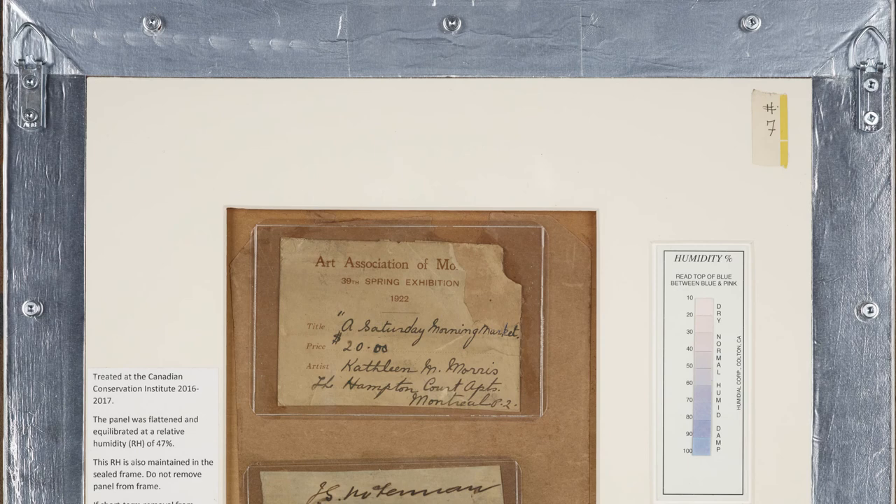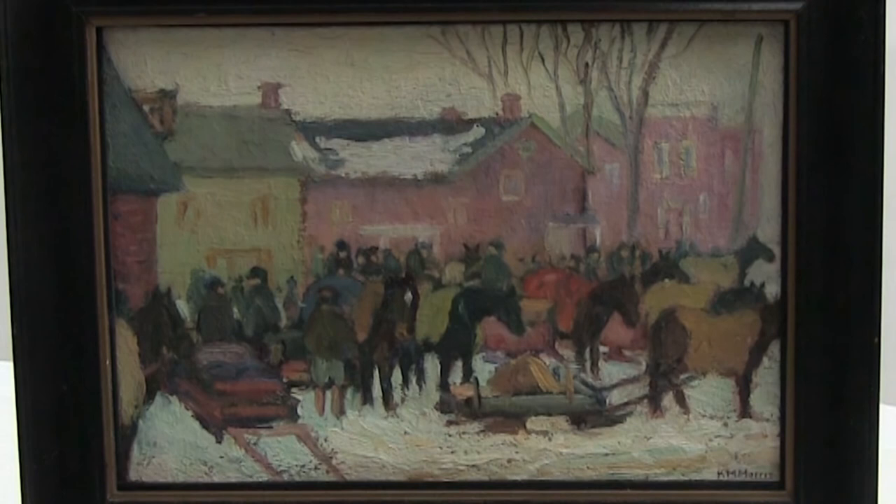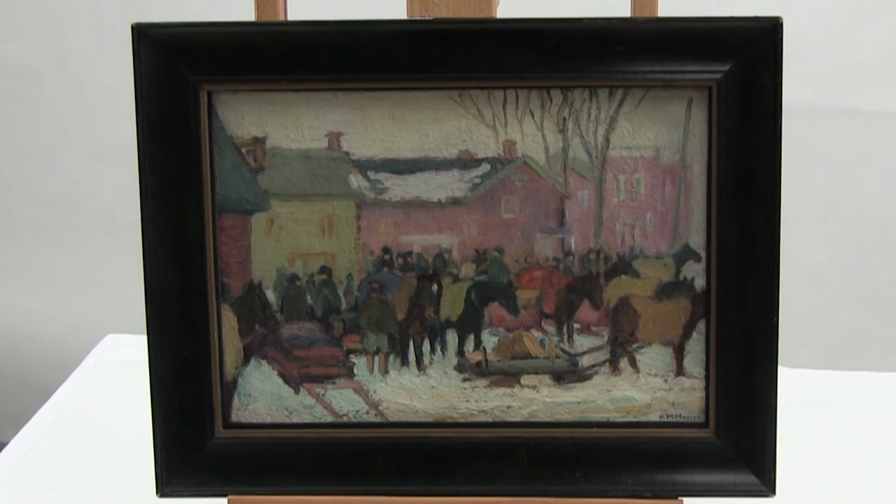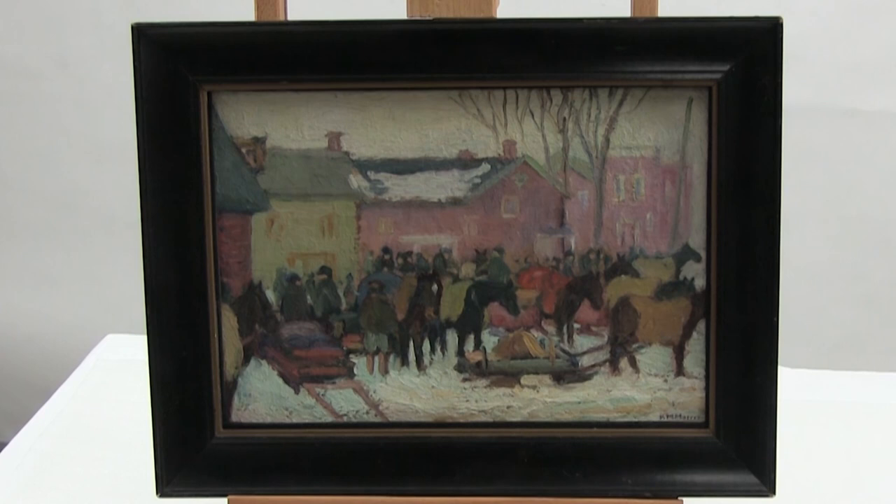Over the dry winter months, the interior relative humidity may gradually drop from 50% to 40%. However, as this drop is very gradual and the painting is well restrained, there should be little to no movement in the panel. When the ambient relative humidity rises during the summer months, the internal relative humidity will slowly rebound to return to the desired level. For more information on framing paintings, be sure to check out CCI Note 10-8 on our website.